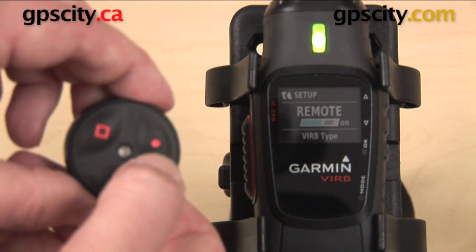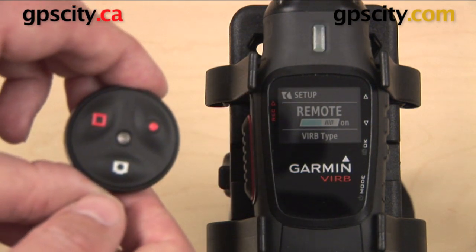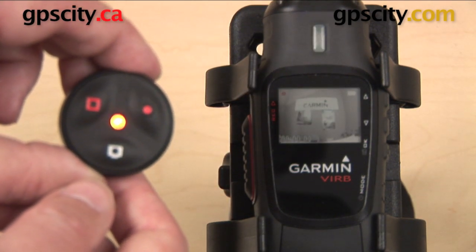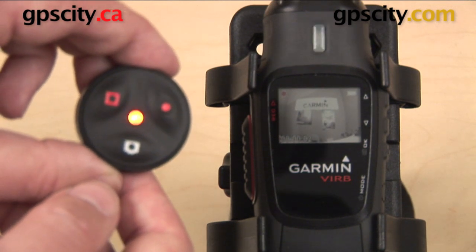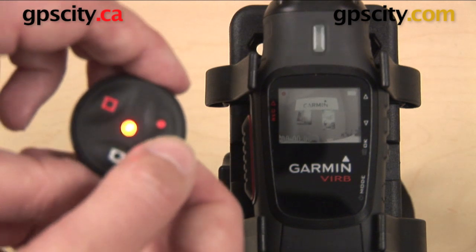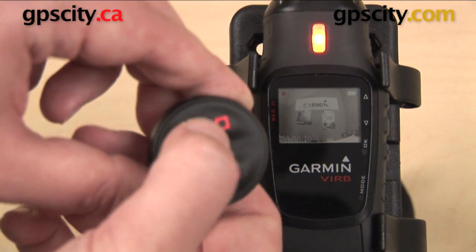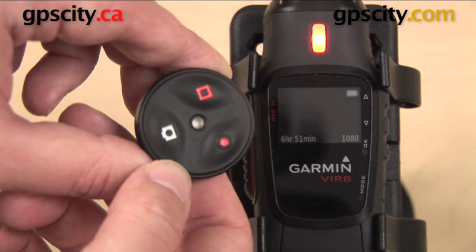We can go ahead and hit that red circle to start recording. You can see over there on the VIRB it has now gone from a solid green light to a flashing red light. Hitting the record button again from here isn't going to do anything — what you'll need to do is hit the stop button, which is that red square. Once you hit that, it's going to stop the recording and save it to the micro SD card.